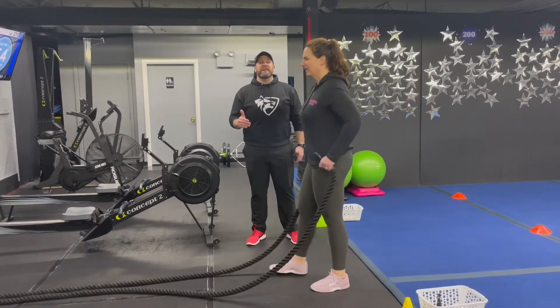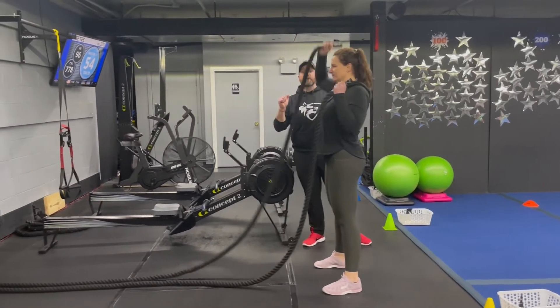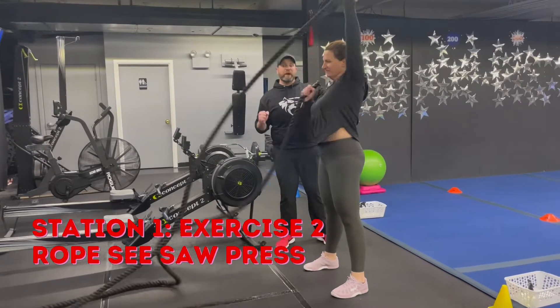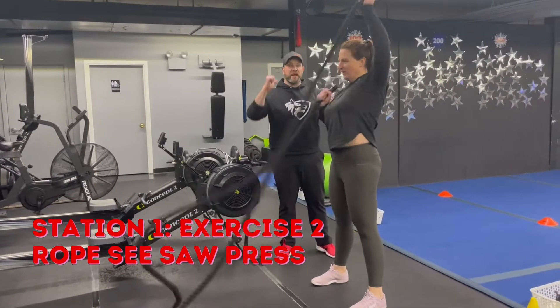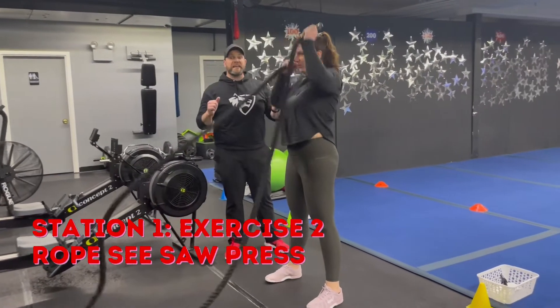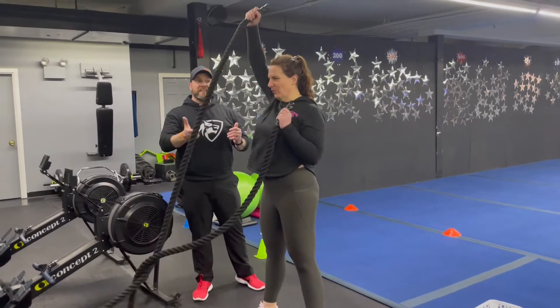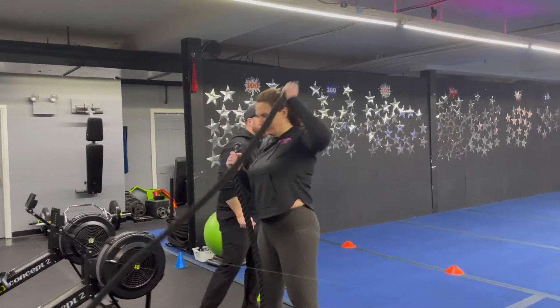The second exercise — step in a little bit closer — we're gonna do seesaw presses with those ropes. Go wide with those arms and press them up: as one's pressing the other one's pulling, just going up and down as quickly as you can. Step in to get some slack and get that full range of motion. Nice job, Carey.